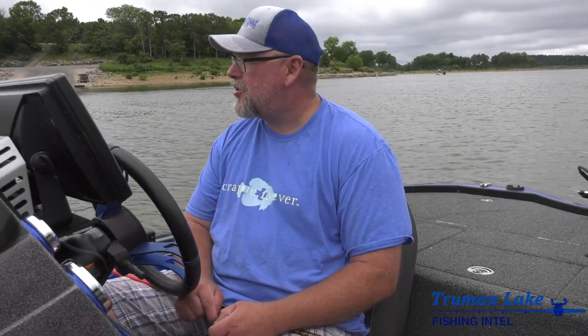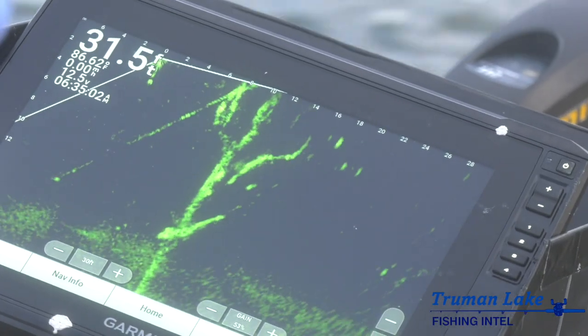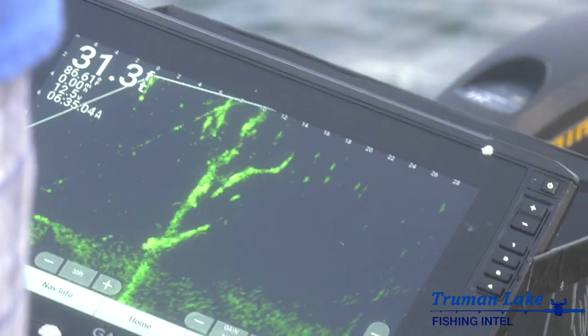Hey guys, it's Dave Townsend from Just Another Crappie Bait Company out here on Truman Lake. We're out here at Berry Bend Boat Ramp on the Osage Arm. Went out today and did a little bit of fishing, looking around, and used nothing but our wigglers today.